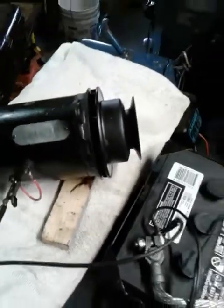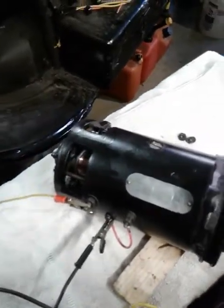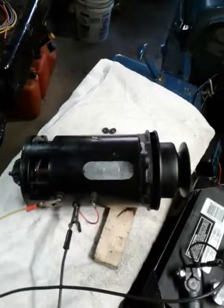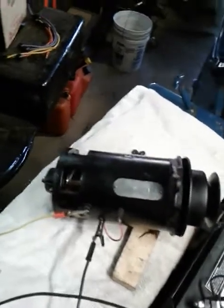Here we go. I'll take the jumper over here and let's see what happens. And there it is — running nice and smooth. Now remember, you don't want to do this for very long, just a couple of seconds, because those field coils can get overheated. But that shows me that it runs.